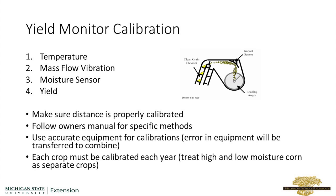Generally you want to calibrate for each crop each year, and you want to treat high and low moisture corn as separate crops. So you'll want to calibrate at a high moisture and calibrate at a low moisture as well.